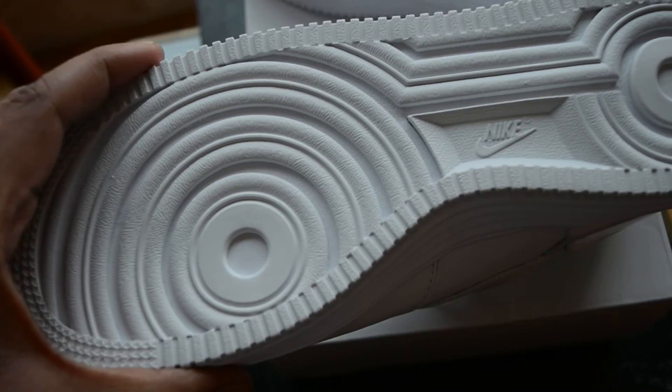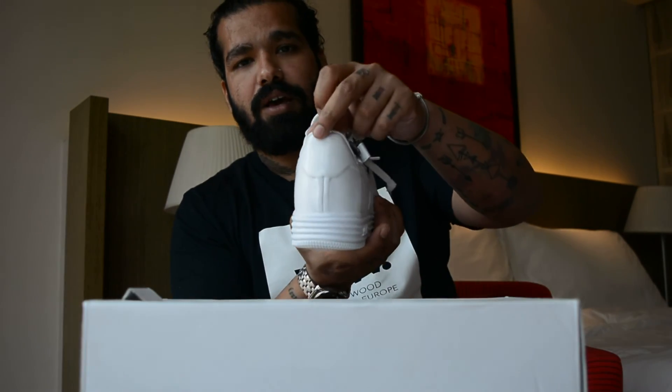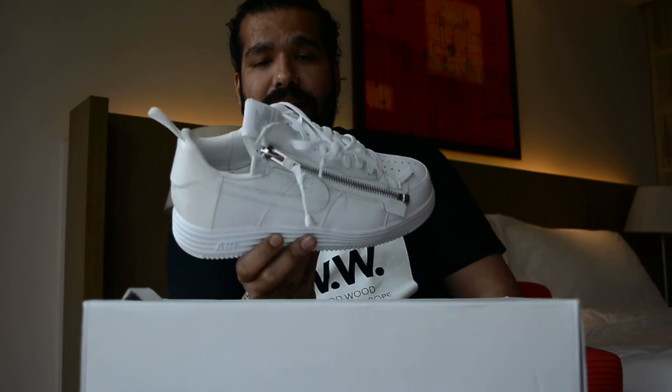Your regular outsole of an Air Force One with Air branding right there. You also have a Nike Air head on the heel cup done in white — so white on white. It looks clean. I love these sneakers.